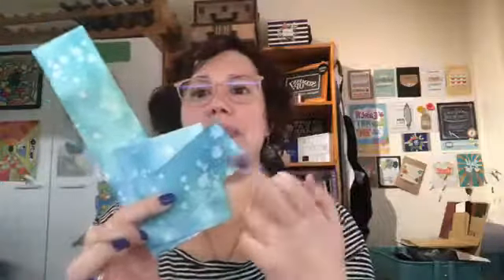Hey guys, Ellen Wilbridge here, Independent Stampin' Up Demonstrator in Australia. Today I have grabbed some old bits and pieces — and I mean old. There are retired colours on these bits and pieces out of my Use It Up box. I have grabbed some ink blended watercolour pieces that I've splattered.